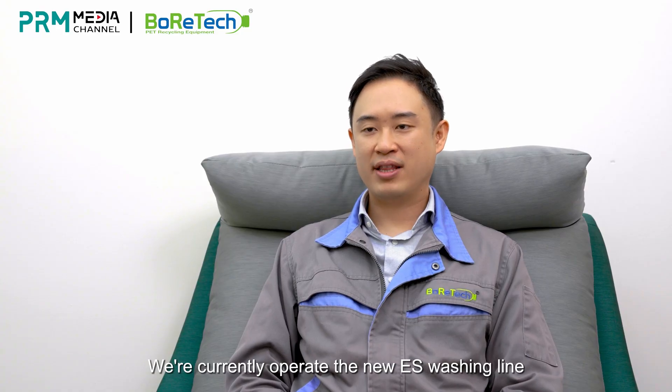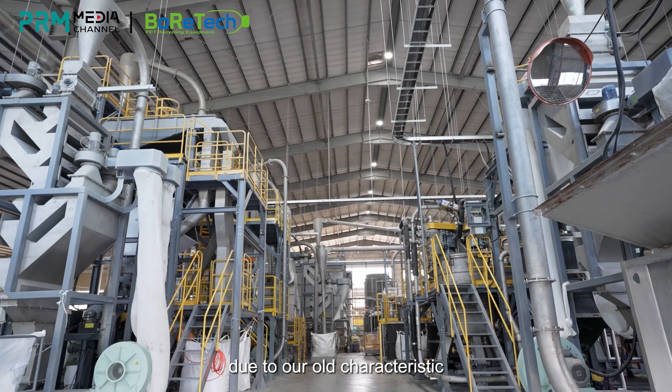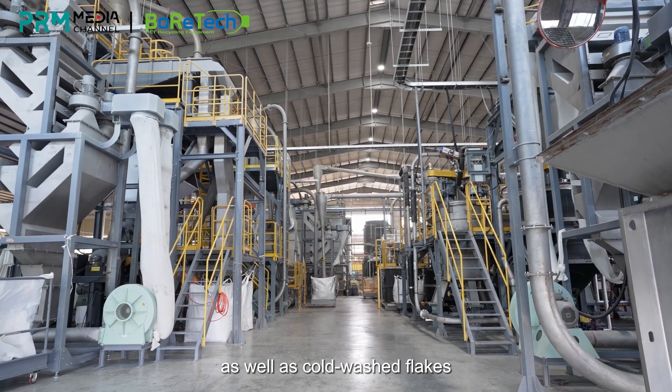We currently operate the new ES washing line here in Taiwan. The brand-new ES line in Taiwan, due to our own characteristic, could only process sea flake as well as cold wash flakes.